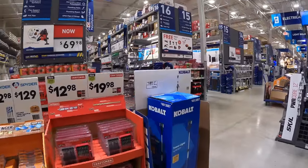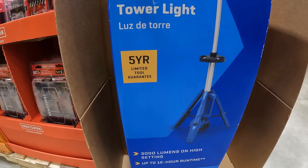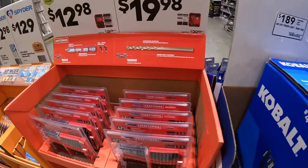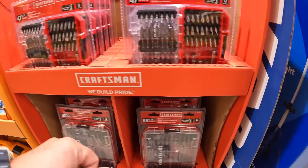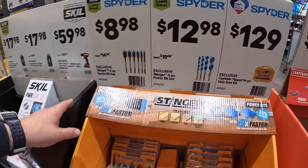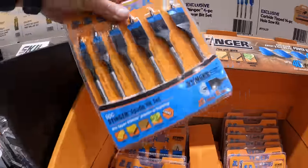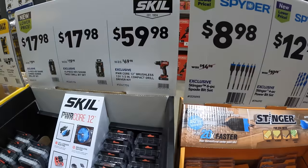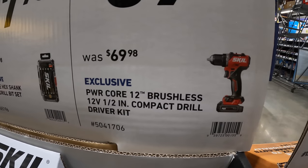Cobalt has for $189 their tower light — 3,000 lumens, up to 12-hour run time. And $8.98, was $14.98, for their 6-piece spade bit set. $59.98, was $69.98, for their 12-volt half-inch drill driver kit with a 2-amp hour battery, charger, and bag.